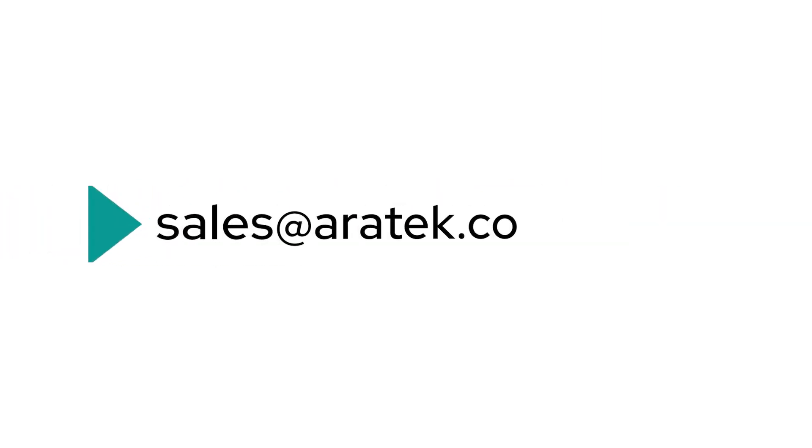For more questions, please feel free to contact us via sales at aerotech.co.